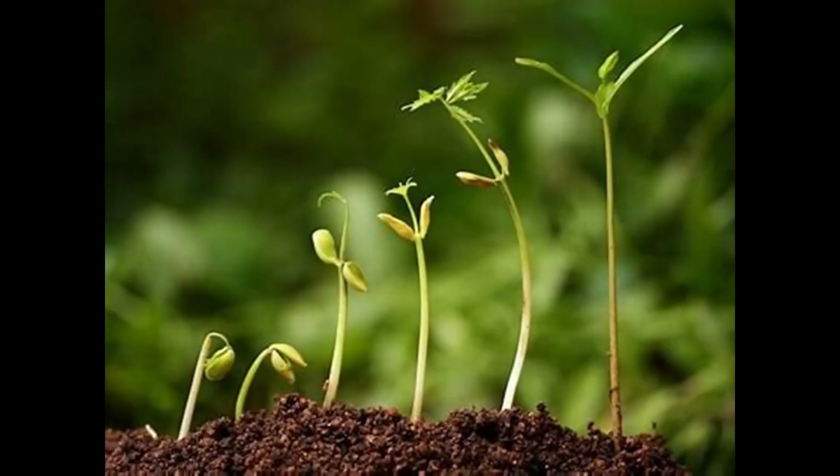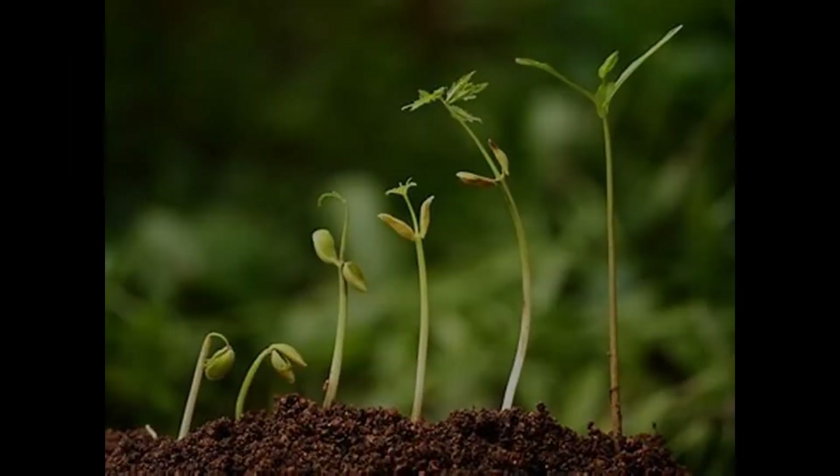Each type of seed takes a different amount of time to sprout. Cucumbers can peek out of the soil in as little as five days. Tomatoes can take a week. Be patient — your seedling is on the way.